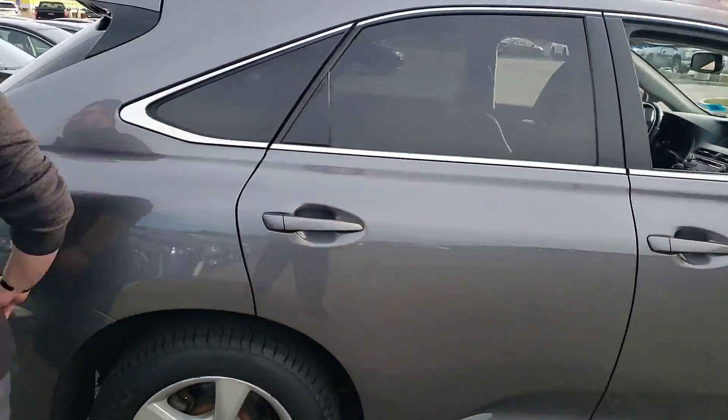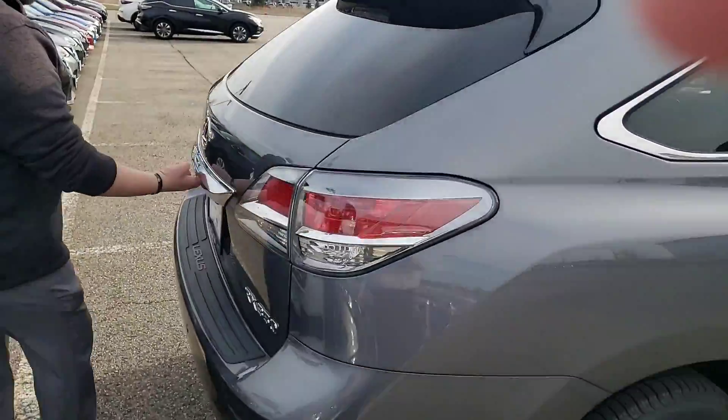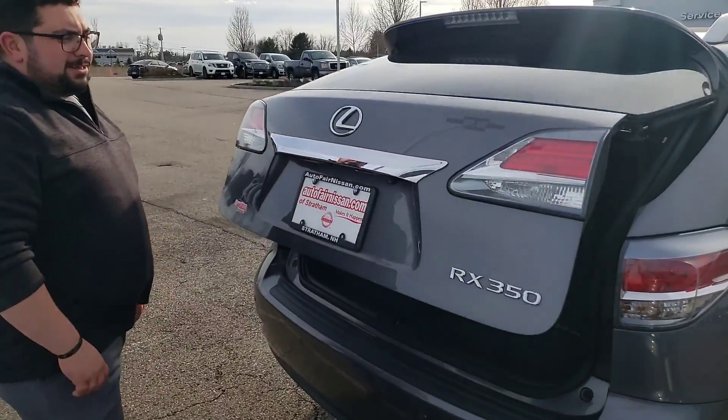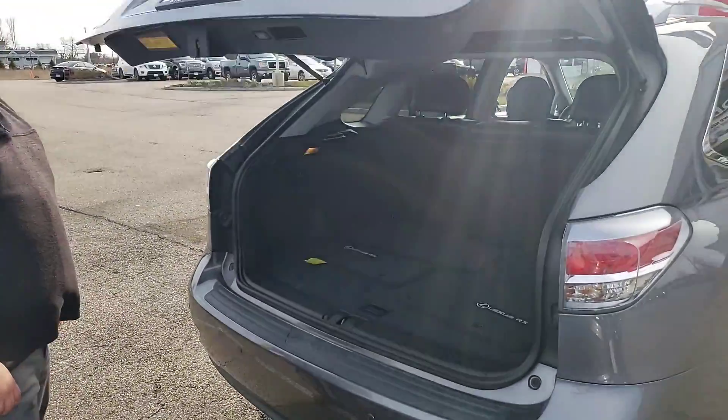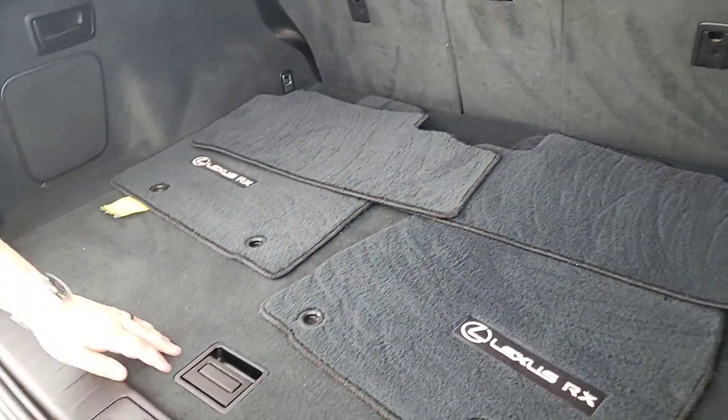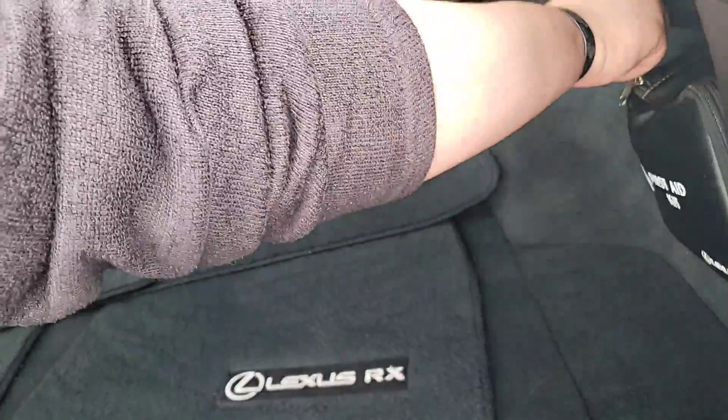Moving around to the back of the vehicle, it is a one-touch power lift gate that will open up entirely on its own after one press of the button. There's a back up camera on there as well. Nice big roomy trunk area and the seats fold down by the pull of a lever.